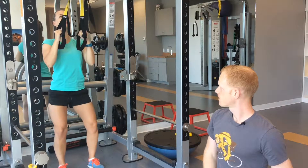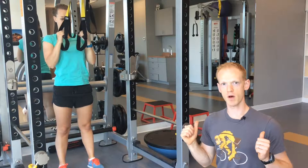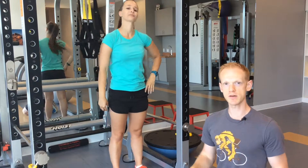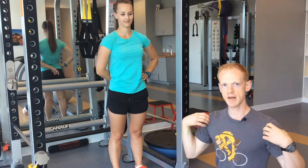Her elbows come down and stay lined up with her knees, her knees stay lined up with her feet, and she's just using the straps to take some of the weight off.